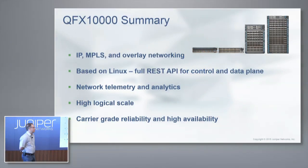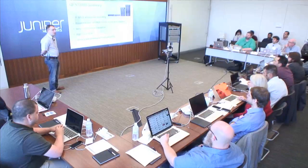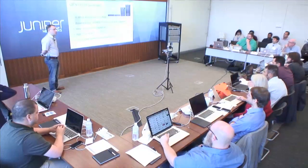I'm at the top of my hour. I'll take any final questions, and I'll leave you with a summary. This is the do-anything switch — IP, VXLAN, what have you — covering a lot of different use cases: IT as a service, software, and hosting, all in one switch.